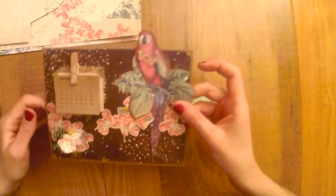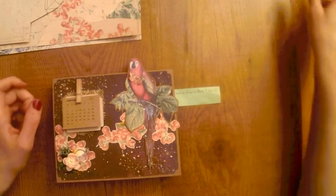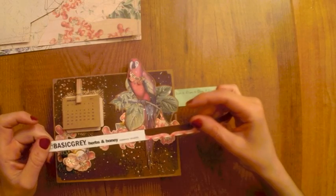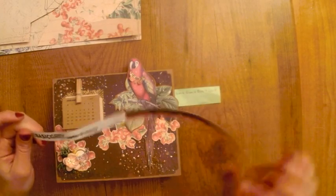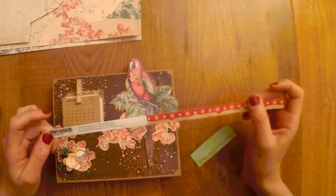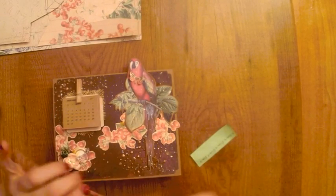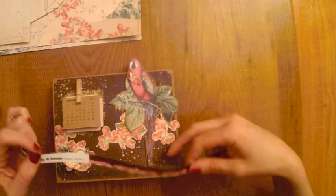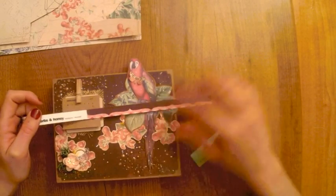El papel que he utilizado, este papel marrón, es de la casa Basic Grey, de la colección Herbs & Honey. Es un papel un poco ya antiguo, del 2013, pero lo tenía guardado y me ha servido bastante bien para este proyecto, porque quería un tono oscuro para el fondo.